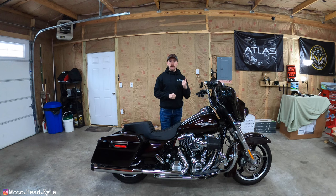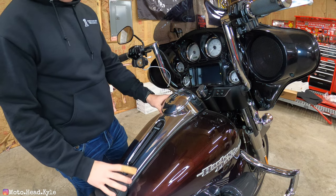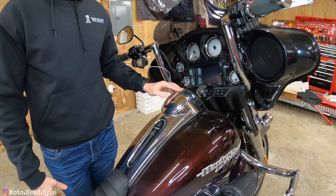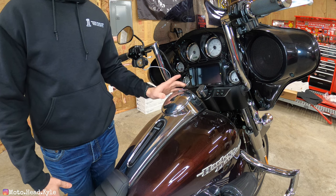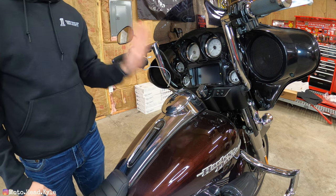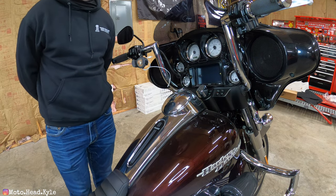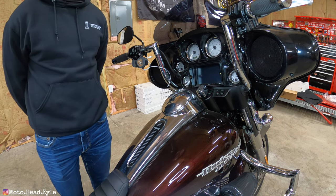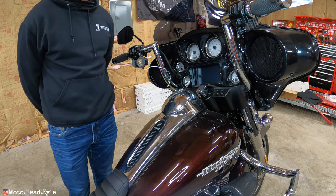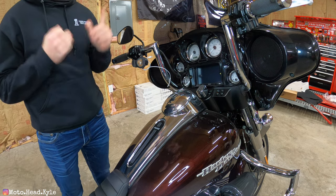I'll show you the stock setup on the bike right now, then we'll go take a look at what we've got on the table. This is the normal stock console cover that comes on your regular Street Glide or Road Glide. This Street Glide comes with a locking fuel door, so unfortunately that will not be retained. A lot of times people change these to locking covers because of issues with the spring popping open and not staying latched, so that is worth noting. If you prefer to lock your gas door or fuel cap, you'll need to look for another alternative.